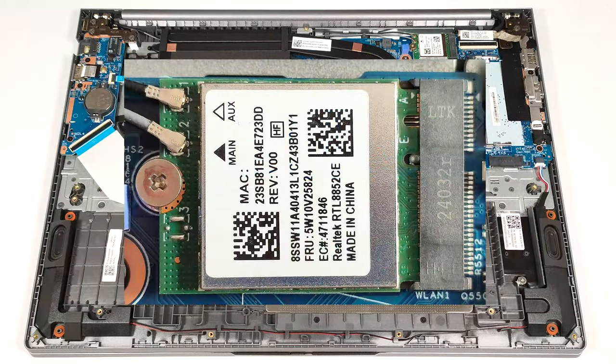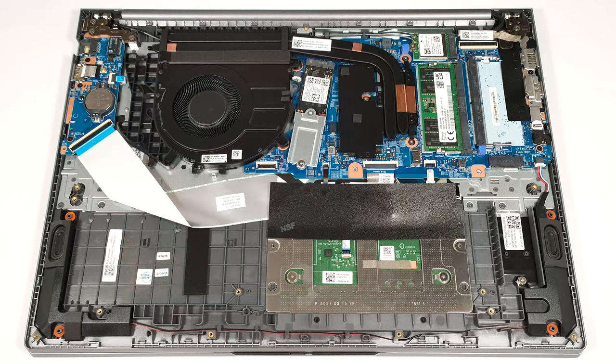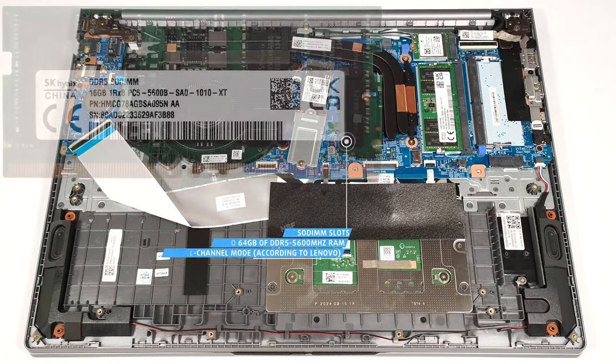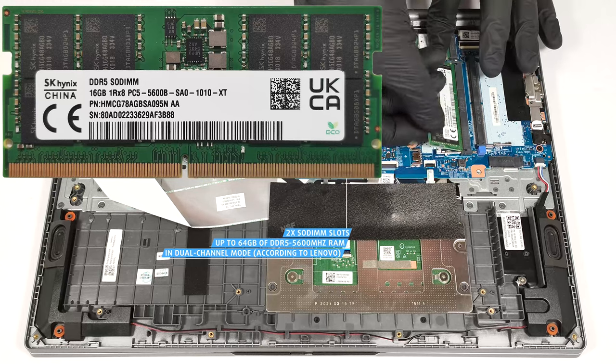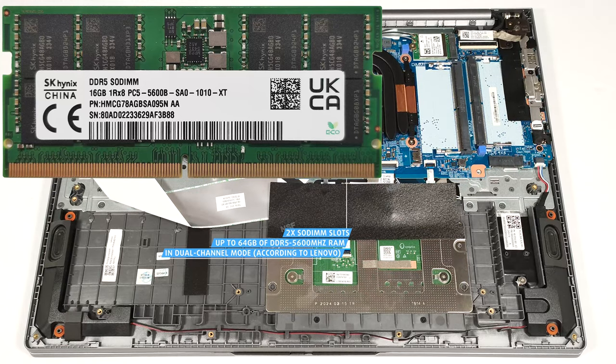The Wi-Fi card is positioned above the memory slots. According to Lenovo, the two SODIMM slots can handle up to 64 GB of DDR5 5,600 MHz memory in dual-channel mode.